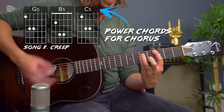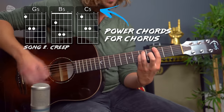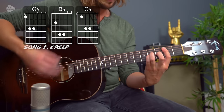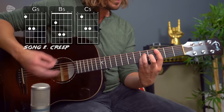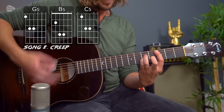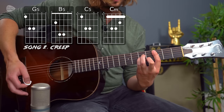And just playing the power chords in the chorus: "No way I do, what the hell am I doing here? I don't belong here" — C minor. And that's the full song.